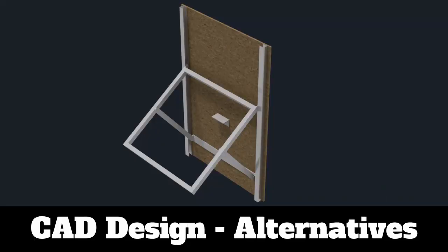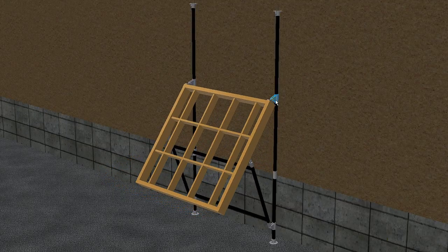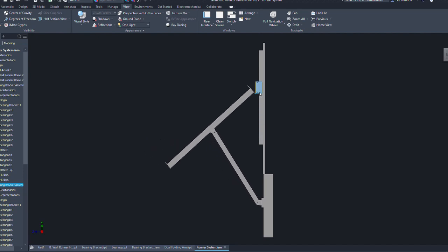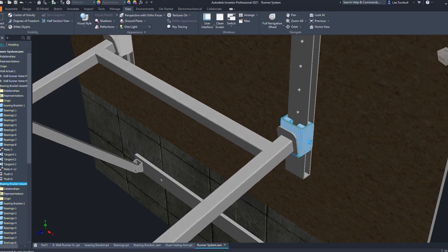Before I go into how to make this or what materials to buy, I want to present the design and some different ideas for how to make this system. The design itself is based on a simple set of principles. As long as you follow these principles then you can apply your own design.